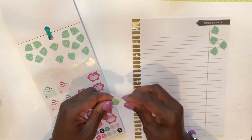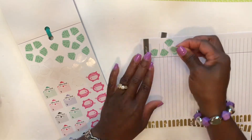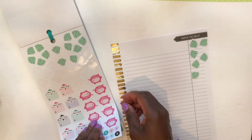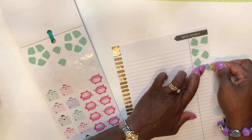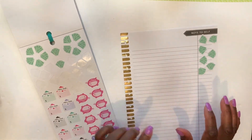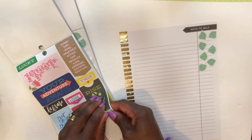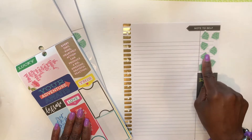I don't expect this page to be uber decorative — my main goal is to make sure that it functions the way it's supposed to. Before I continue, there was one quote from the quote sticker book that I wanted to use. I already marked that page, and it simply says 'Rise and Grind.' I'll continue with these stickers up top.